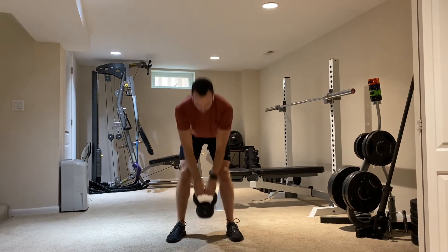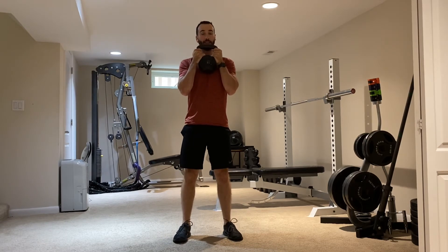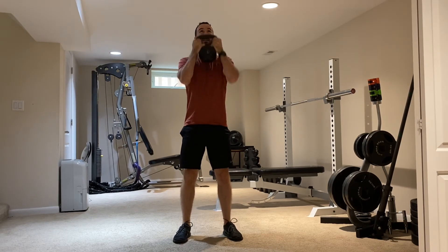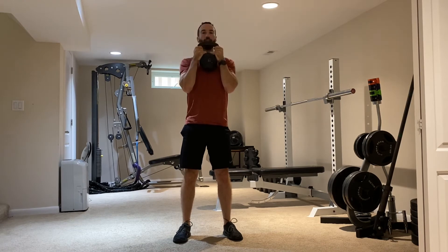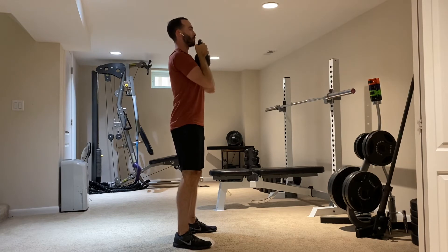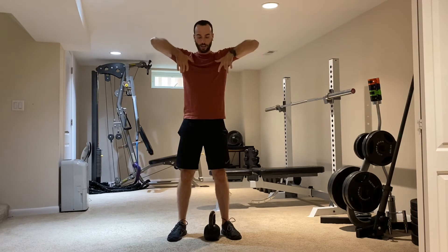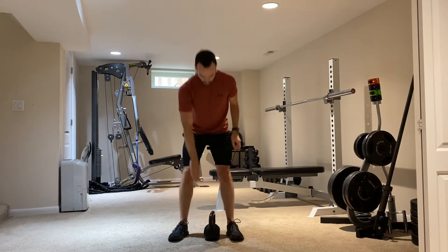Number three is your lower body exercise: goblet squat. Tuck that bell in nice and tight to the chest right below the chin, squat on down and come on up. Nice knee bend, nice hip bend, everything staying facing forward. After that squat, your upper body movement and the last of the four basic ones is going to be your shoulder press. With dumbbells you can bring it out to the side, and for the upright row the dumbbells can spread apart a little bit.